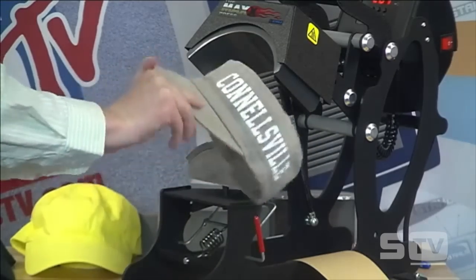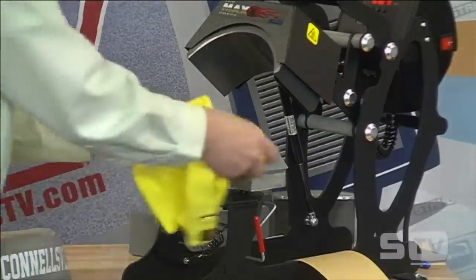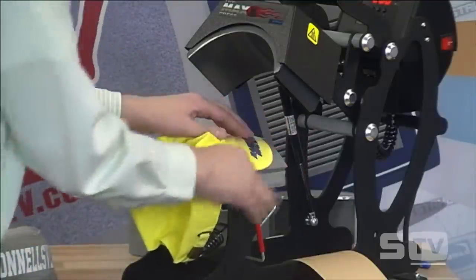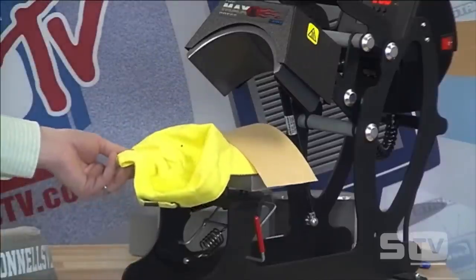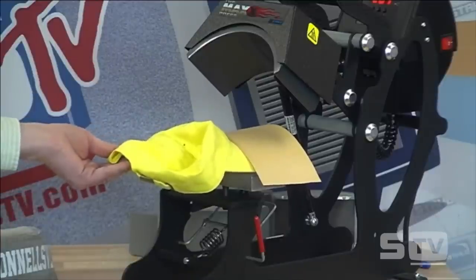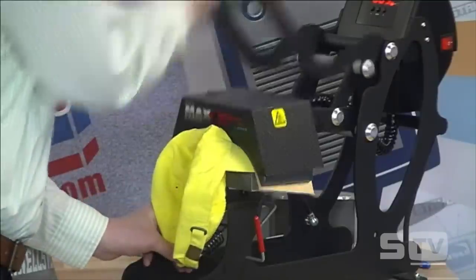We've completed a wrap-around print — you could keep going across the hat. The idea is it's extremely flexible and easy to use whether you want to print headwear, a visor, or whatever. Now let's print on the bill. I have a surf design for a beach shop — position it on the bill at the desired location, cover with a cover sheet. I've taken a piece of cardboard and created a jig that slides under the platen to hold the hat up, so I don't have to support it with one hand. Peel it and give you a close-up.